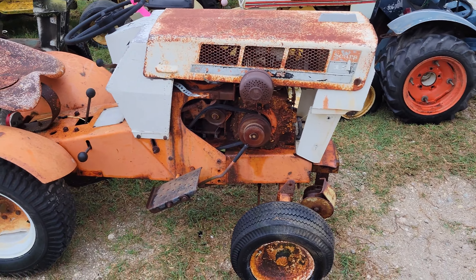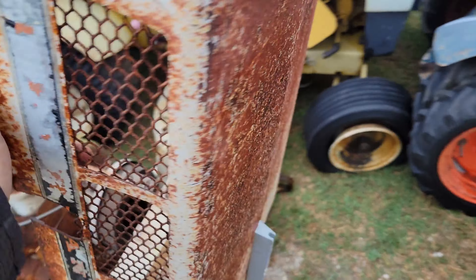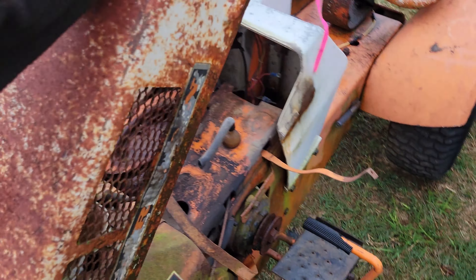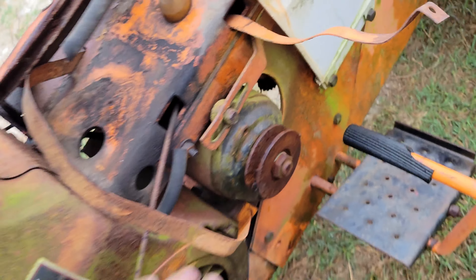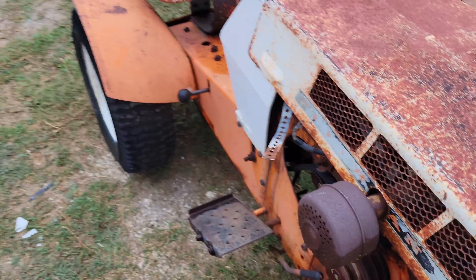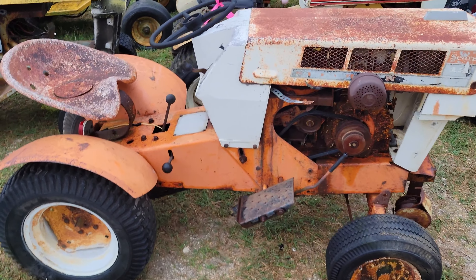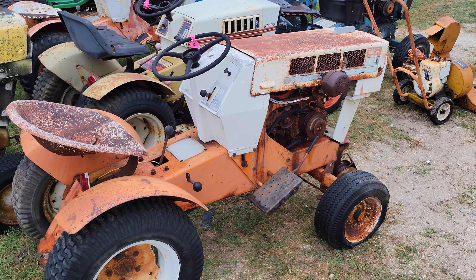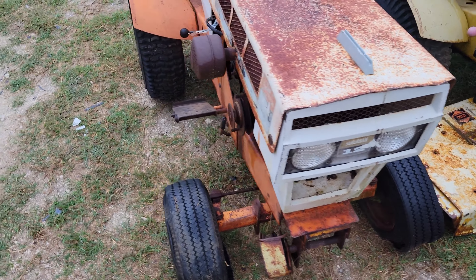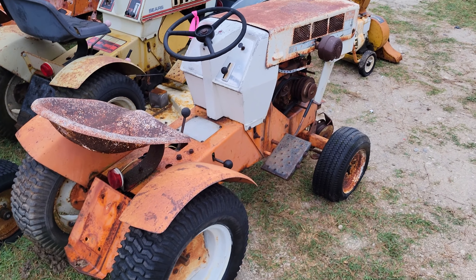Starting off with this one — a '68 Suburban 12 with an OH160 Tecumseh, 16 horsepower. You can look at the side of the block to confirm. It has a starter generator, but I can pull that off and put a gear starter on there like from an ST16, because this is basically an ST16 engine. Unfortunately they cut out the side of the hood for the muffler to fit, so I might be better off just keeping that engine in there. It's gonna need new front tires which I already have, and it has a mule drive for a mower deck that I did end up buying. Pan seat. Basically this one's gonna just get cleaned up and running and driving the way it is without doing a full restore.